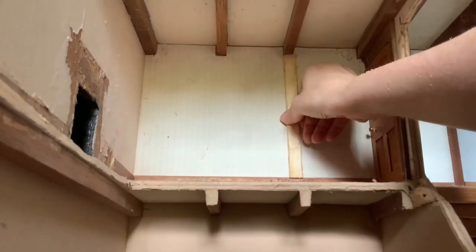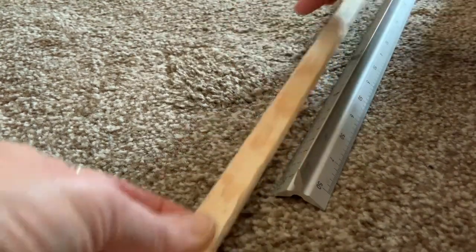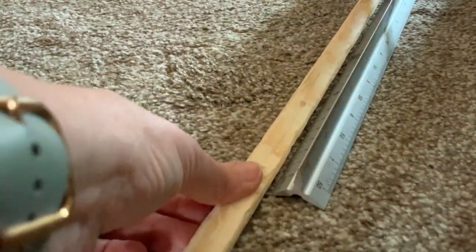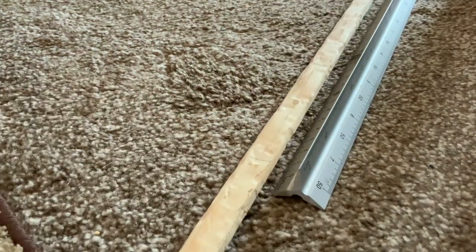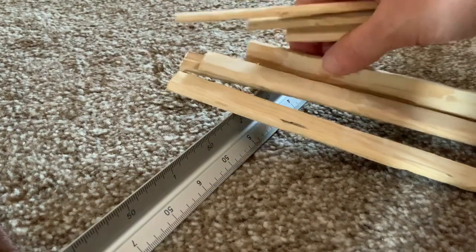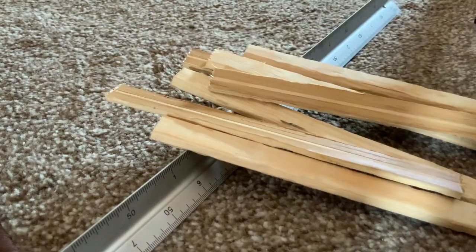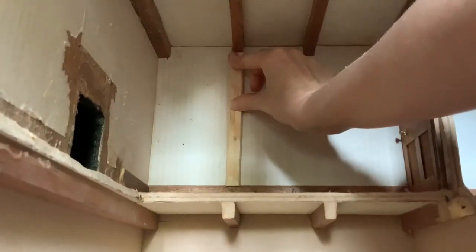Then I measured up my wood to work out how long it needed to be, cut it, checked it and carried on measuring for the next few pieces. You'll notice that the pieces of wood are no longer straight and they're quite lumpy - I did that on purpose as I was using the Dremel to try and make them look aged so that they're in keeping with my Tudor house.